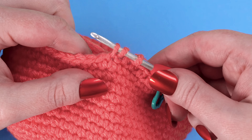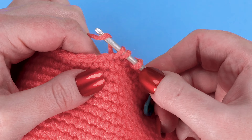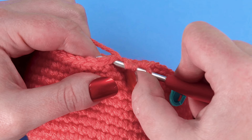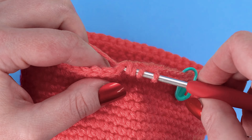Then we're going to repeat those three steps again. Yarn over. Insert your hook under the top loops of the next stitch. Yarn over. Pull the yarn through the stitch to draw up a loop.